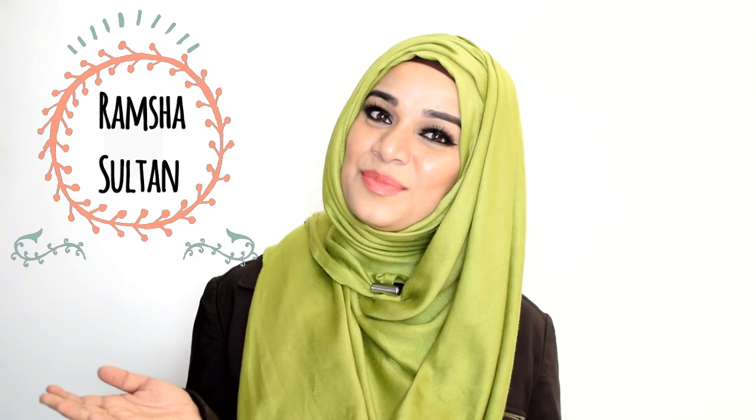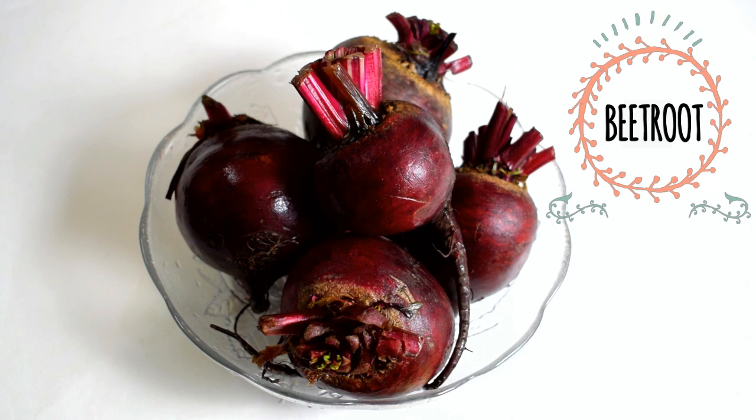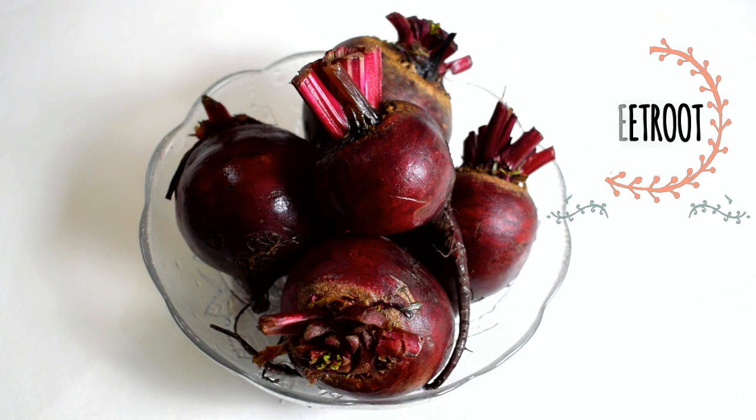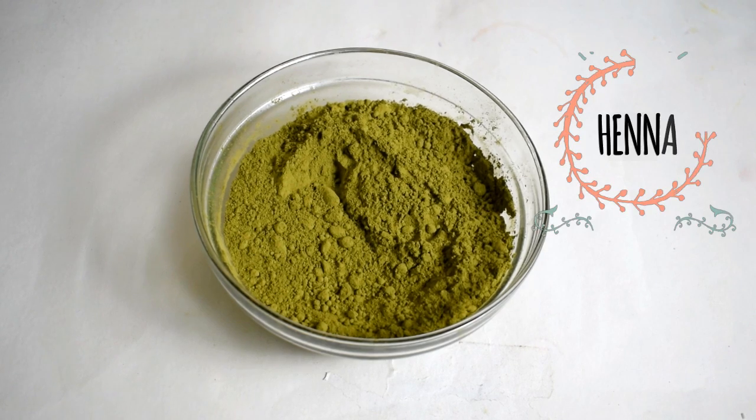Assalamu alaikum everyone, this is Ramsha Sultan and today I'm going to tell you how to get maroonish or burgundy color hair at home naturally. For this process you will need one beetroot, also known as chukandar, and any mehdi or henna of your choice.